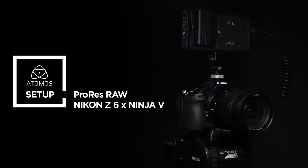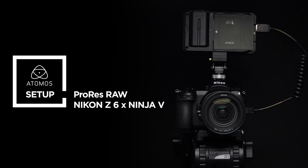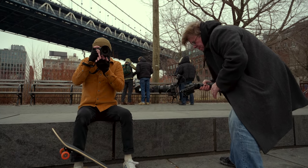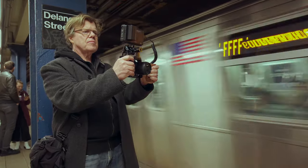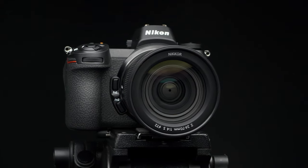The Nikon Z6 and Atomos Ninja V shooting 4K Apple ProRes RAW have redefined the professional video world forever. In this video we'll take you through how to set up the Z6 with the Ninja V for Apple ProRes RAW capture. Follow the same setup for Nikon Z7.